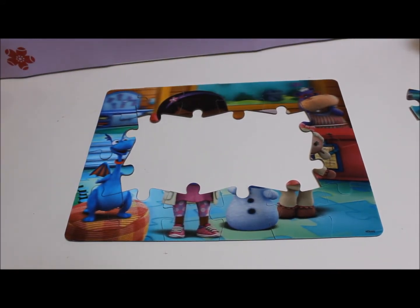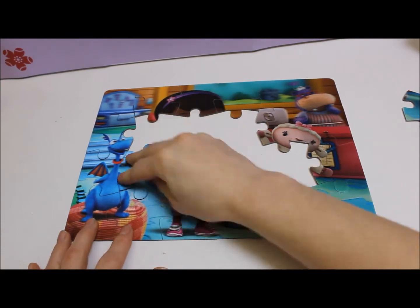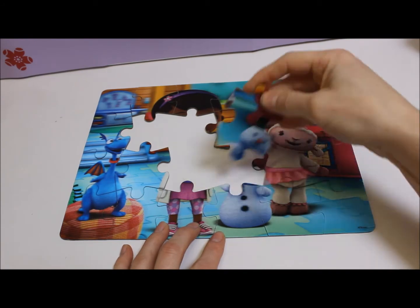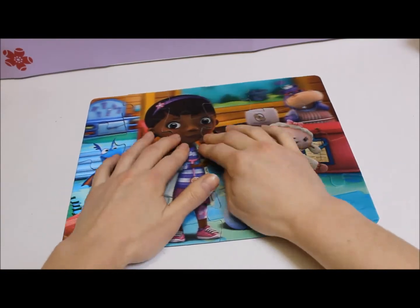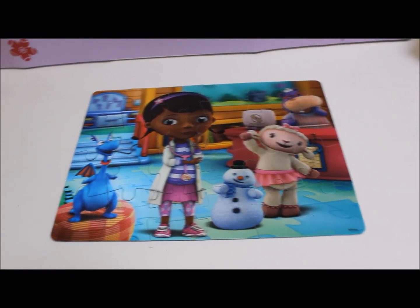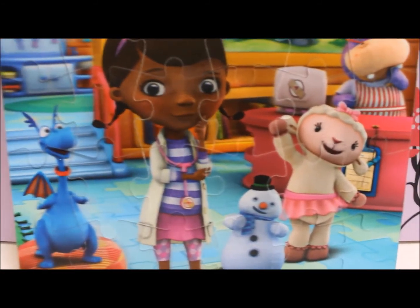There, that's the outside finished, so let's do the middle. There, that's our lenticular puzzle finished. It looks great — holographic 3D.